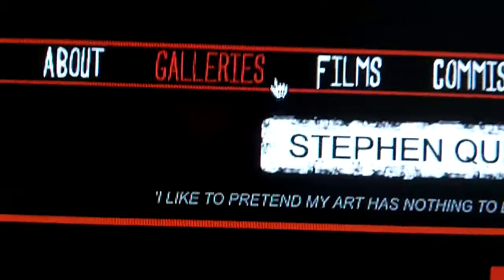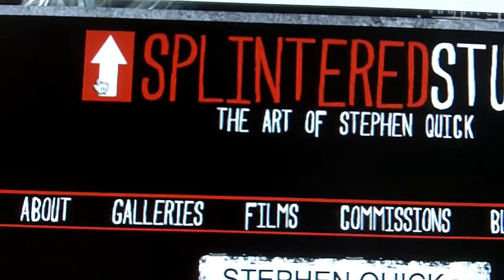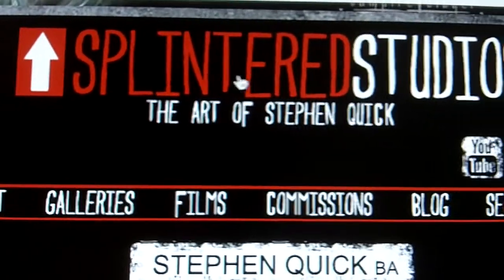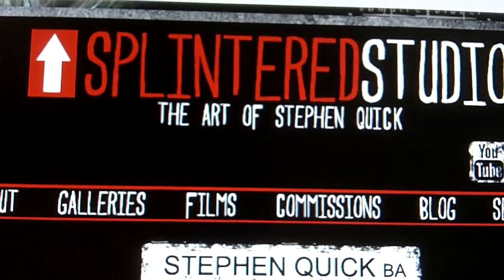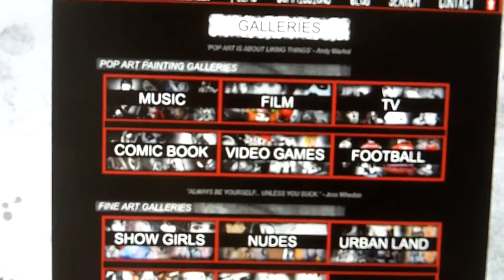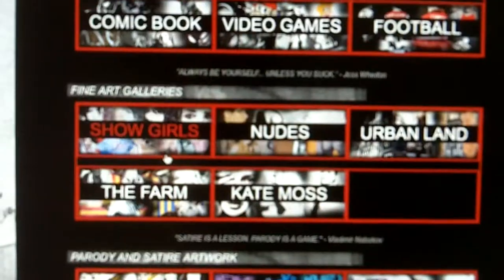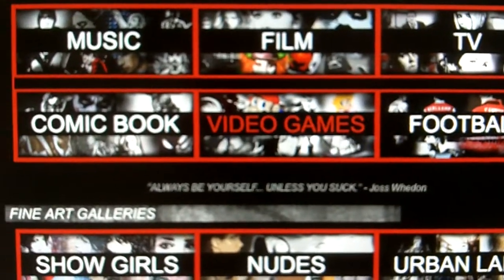The next page is the most important page — the galleries. So click on the galleries. Oh, there's my new logo — the new Splinter Studios logo. The old one just said Splinter Studios. Here's the new one, inspired by True Blood. On the galleries page, you'll be greeted by all the different sub-galleries. We have the pop-up galleries: music pop-up, film pop-up, TV pop-up, football pop-up, video games, comic book. Then the fine art galleries.